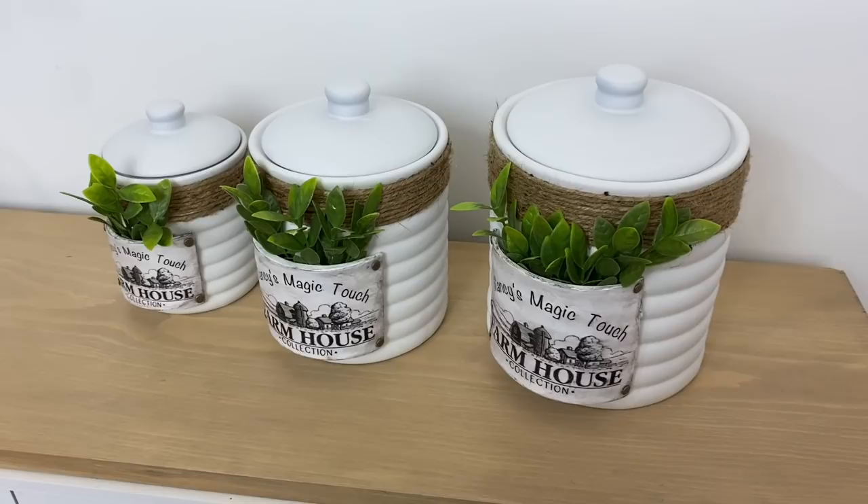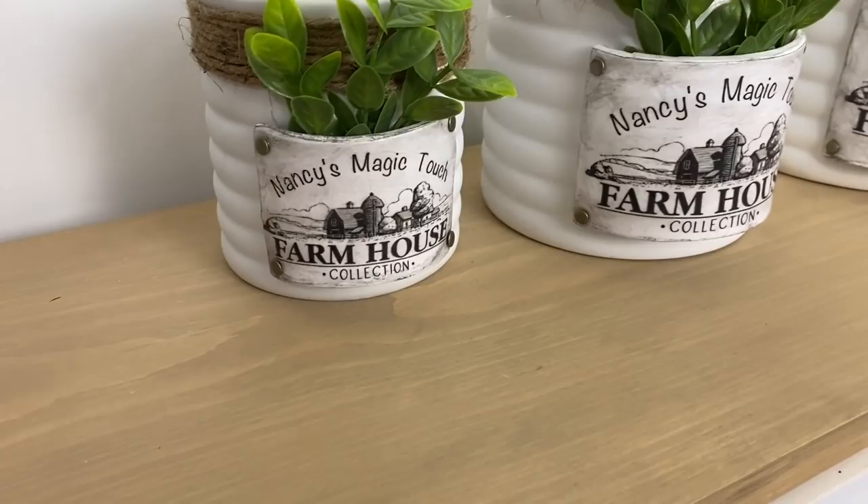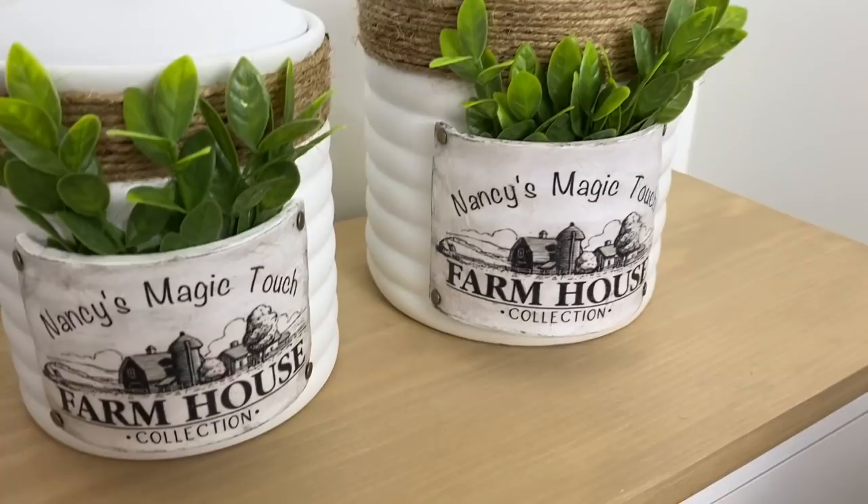I am absolutely over the moon with the results of these canisters. They've got my name on it — Nancy's Magic Touch — and I love the nice farmhouse rustic look that they have. These will be beautiful on my counter space.